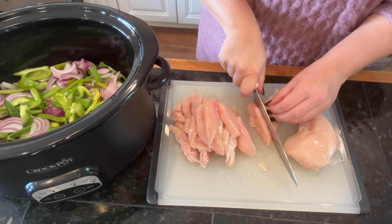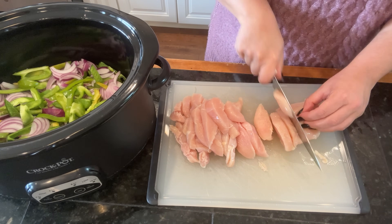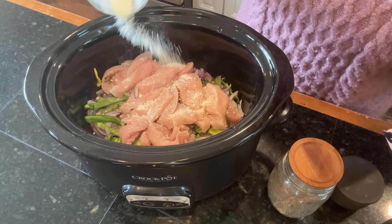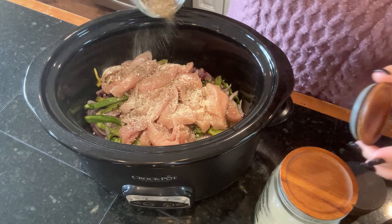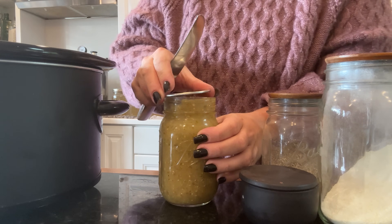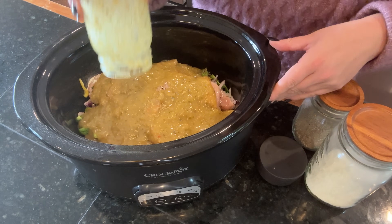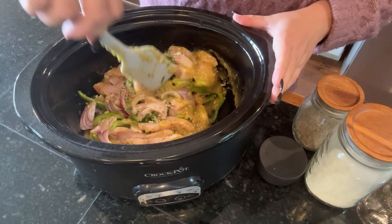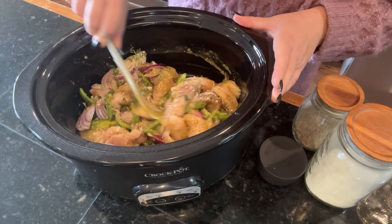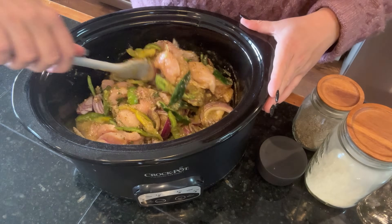I really like the texture of the chicken when this dish is done — it's tender but also holds its shape. Sometimes chicken breast in the crock pot just falls apart, and I like it to have a little more texture, so cooking it for less time worked out perfectly. I season the chicken with salt, pepper, and garlic powder, then open a jar of salsa verde — a pint, which is two cups — and pour that over the top. I also add about a quarter cup of freeze-dried cilantro, stir it up, put the lid on, and cook on high.